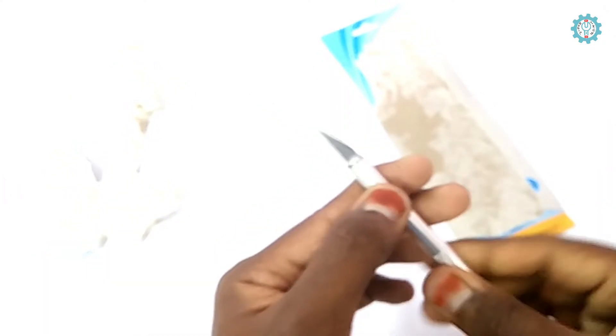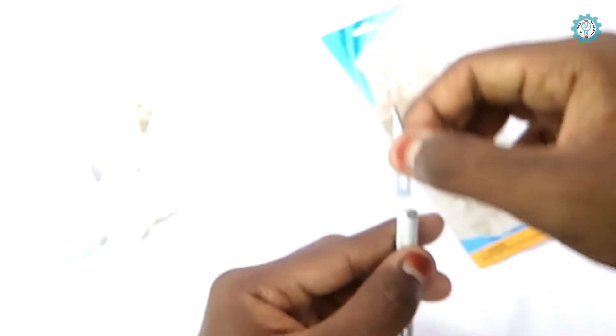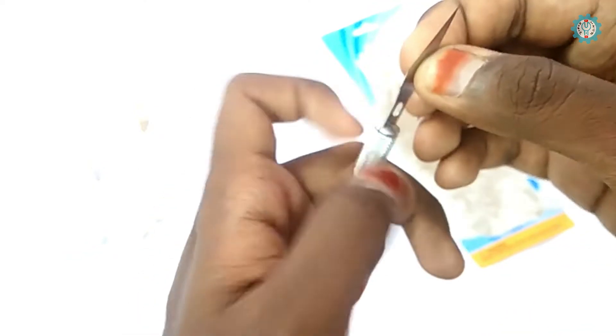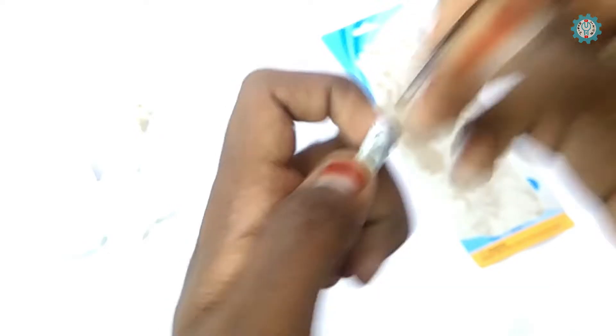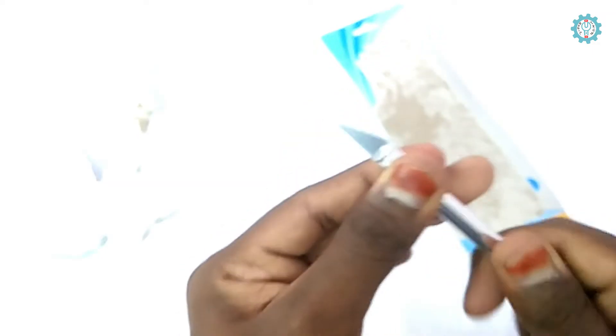See how sharp it is. For removing the blades, you should loosen this and pull out the blade. They have provided a holder to hold the blade, which is adjustable, so you can easily change the blades. Now I'll fit it back — keep it like this and just tighten.